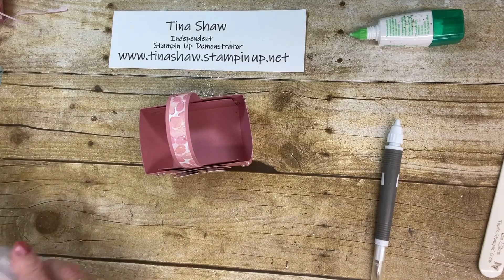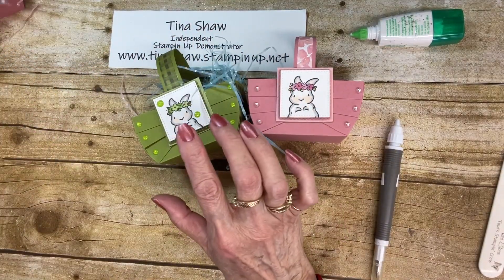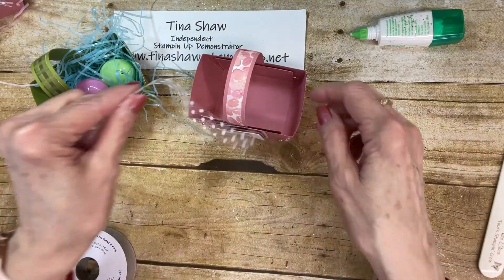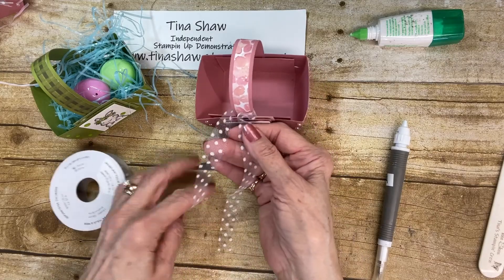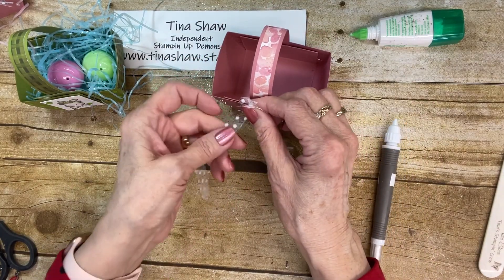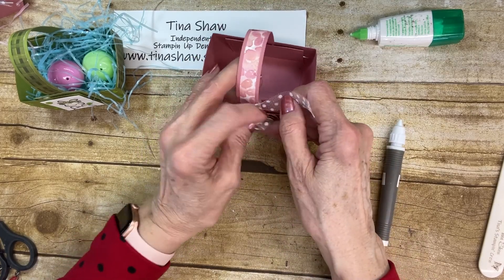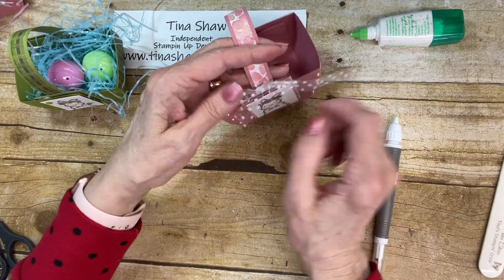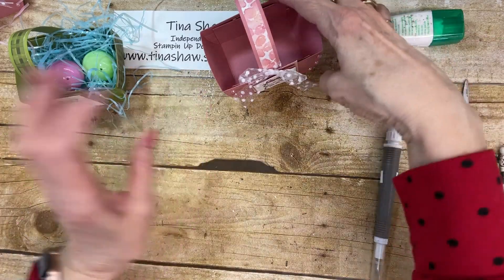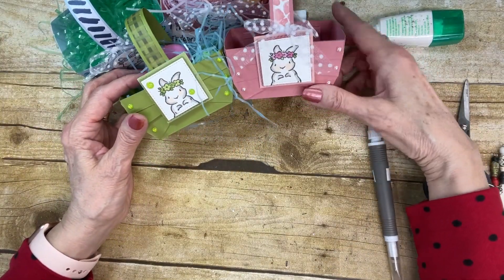So that is my little Easter basket that I wanted to share with you today. Here's the Rococo, the Old Olive, and this one is in Seaside Spray. One last thing you could do is add ribbon — I didn't do it on this one but I did on the others. I just took the polka dot tulle, the white, and just tie it on here and tie a little bow. I just think it's so cute. Even out your bow and trim off if you need to. I hope you enjoyed this video. I hope you will subscribe to my YouTube channel, and I hope you will join me again real soon. Bye!